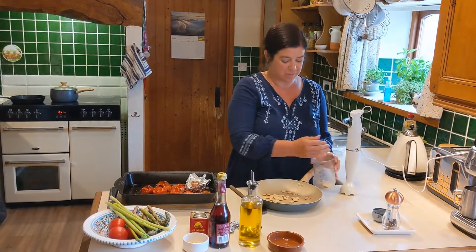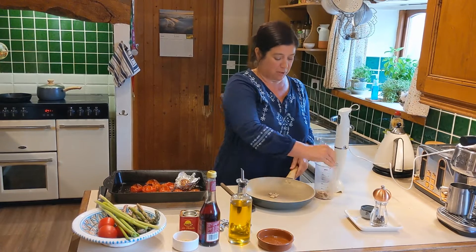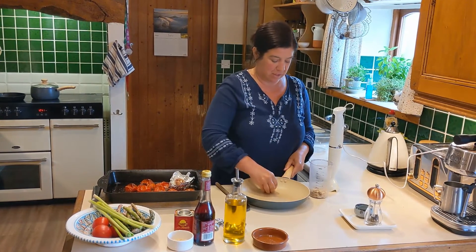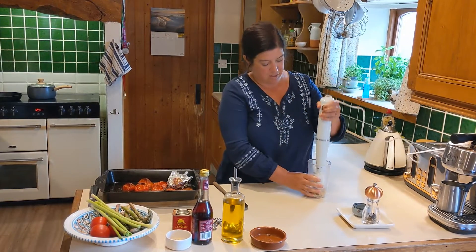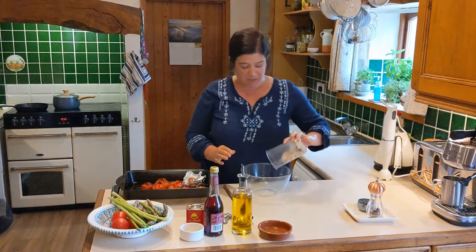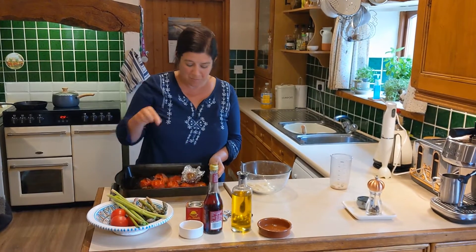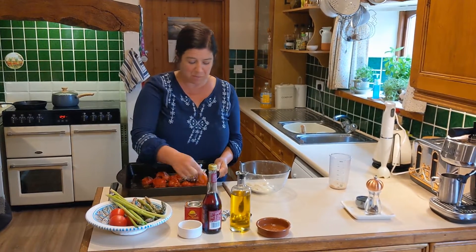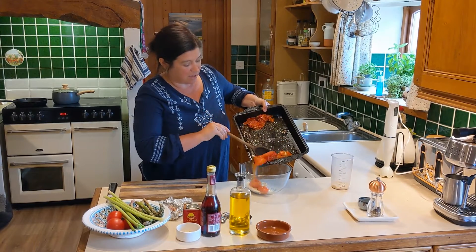The nuts have been toasted. You can smush them — you can do this with a food processor or a hand blender. Add those to a bowl. Once you've roasted the tomatoes, you can take the skin off — it just pops off. Add those to the bowl.